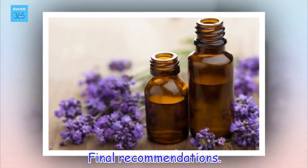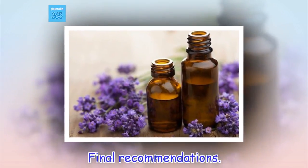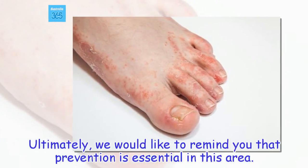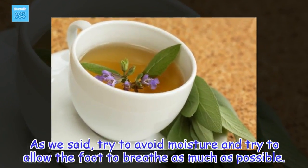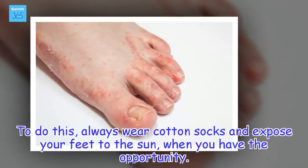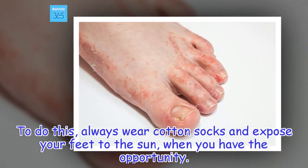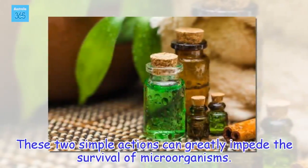Final recommendations. Ultimately, we would like to remind you that prevention is essential in this area. As we said, try to avoid moisture and try to allow the foot to breathe as much as possible. To do this, always wear cotton socks and expose your feet to the sun when you have the opportunity. These two simple actions can greatly impede the survival of microorganisms.